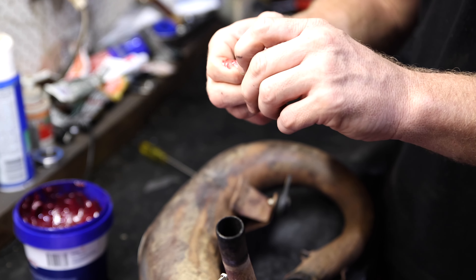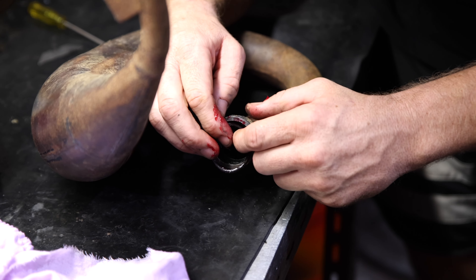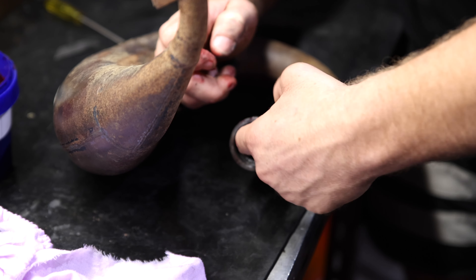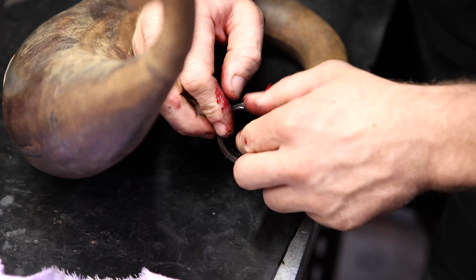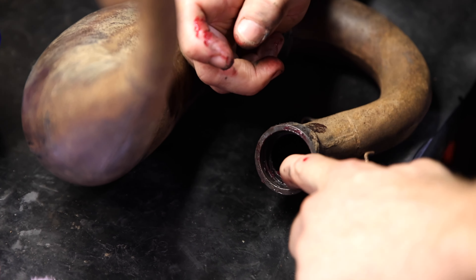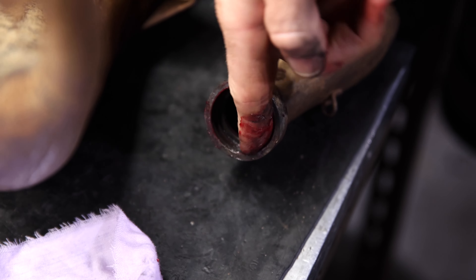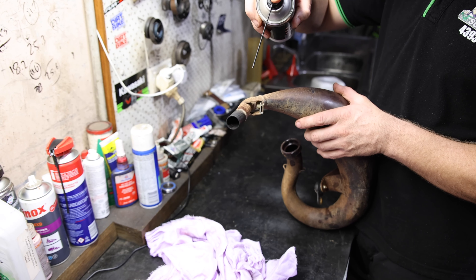So these are our new o-rings. We're going to take these and put just a little bit of grease all over. This helps them slide into place. Once we've got them nice and greased up, we're just going to slide them into the groove in the pipe. Just make sure you take your time, get them all the way down in the groove. Run your finger around, get them all the way in, and then just take one final little bit of grease and grease them up so they slide into place on the cylinder.